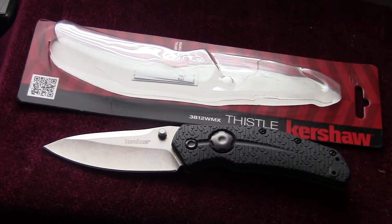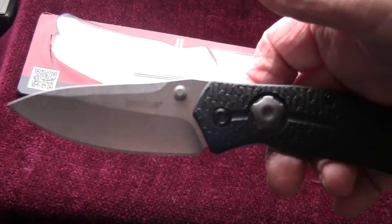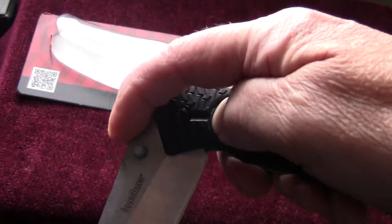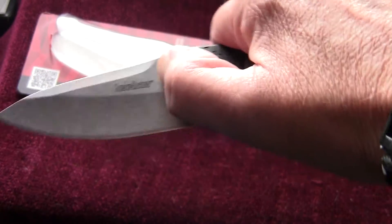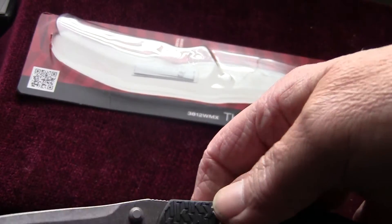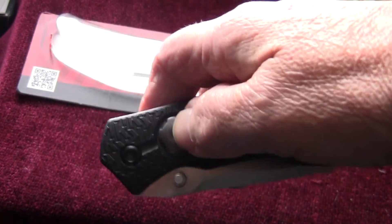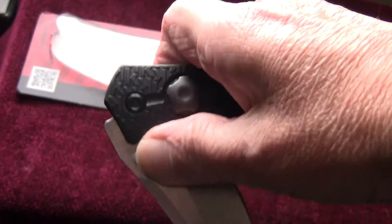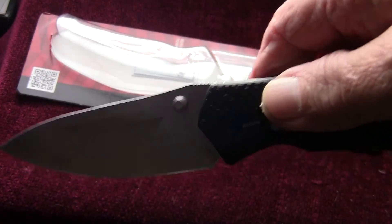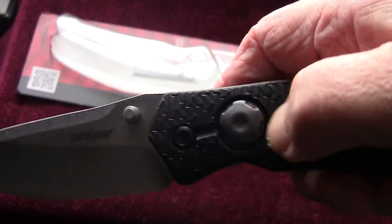Hi everybody, Bullfrog here. I got a blade I'd like to show you — the Chris Shaw Thistle by Kershaw. It's got double thumb screws, a manual opener, a push-button liner lock, stainless steel stone wash finish. I believe the steel is HCR 13 MOV, and the handles are glass-filled nylon.